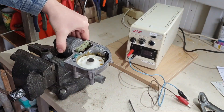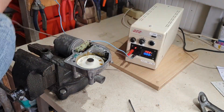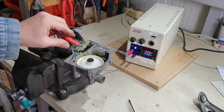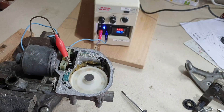I wanted to test how much current it draws and what is the lowest voltage before stalling. Testing at 12V nominal voltage: at start-up it takes 4A, then it stabilizes at nearly 2A without load.